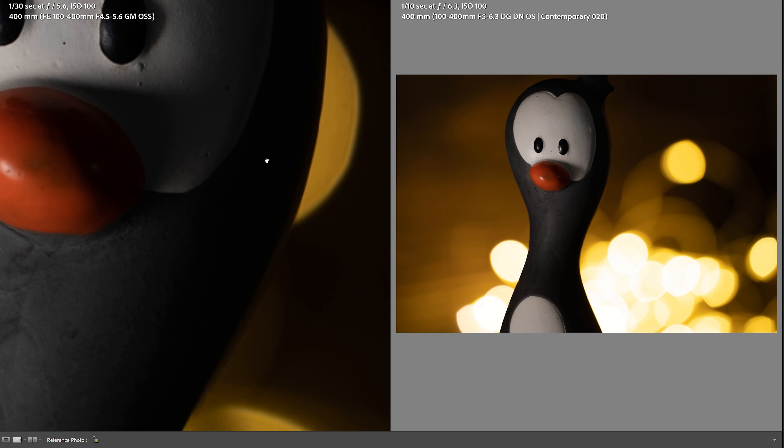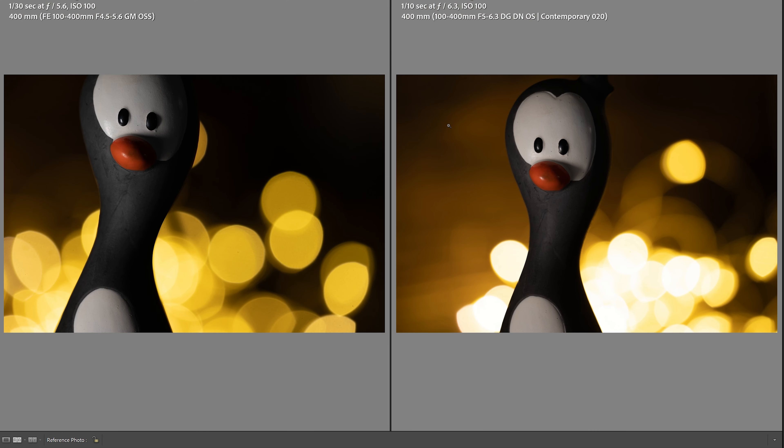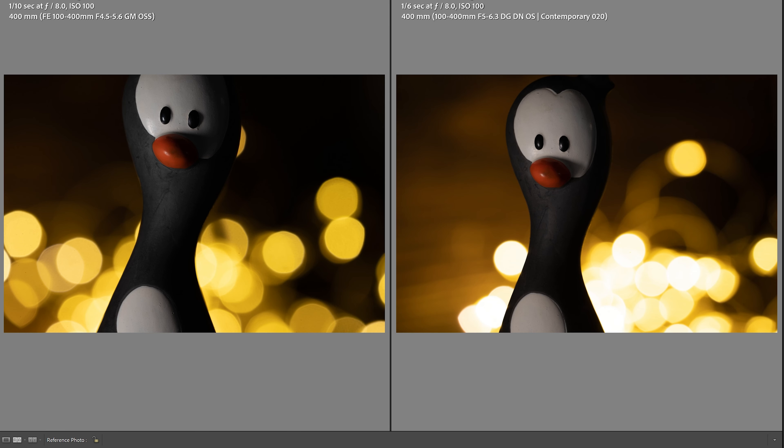In terms of sharpness overall, the G Master is definitely the sharper lens, but honestly not by much. When it comes to the Sigma on stationary objects, it does a fantastic job optically. For a more in-depth look at sharpness, check out my full review on both lenses. Stopped down to f/8, the bokeh quality is pretty darn close — they both do a fantastic job. Honestly, we're splitting hairs.